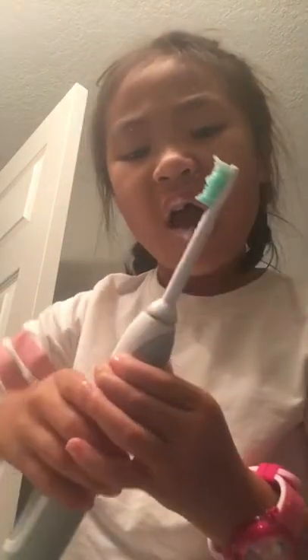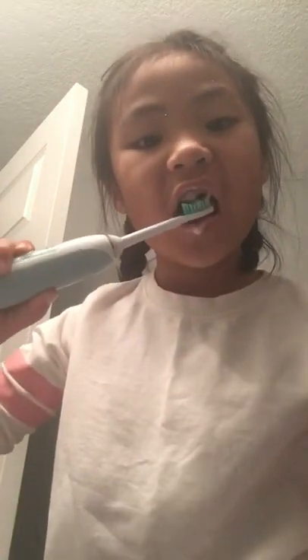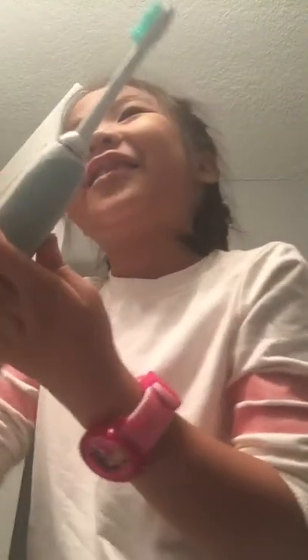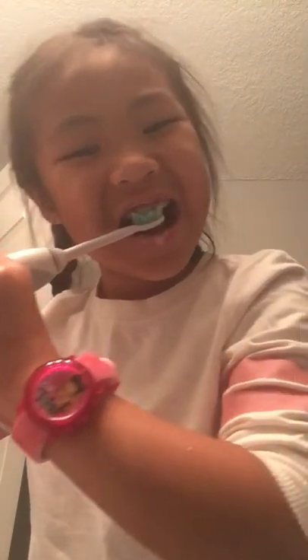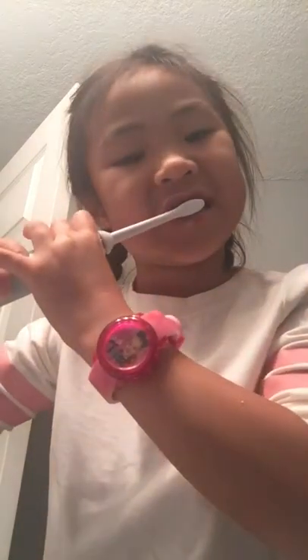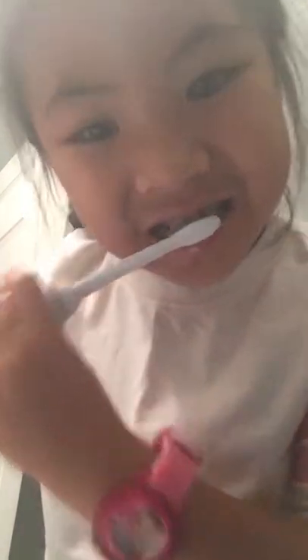When you touch the thing with your teeth, it's so bad. I'm going to turn it off when I lay up on your gum. It's so ticklish. At the top. We'll turn it off. Well, we'll try it off.